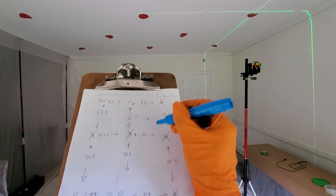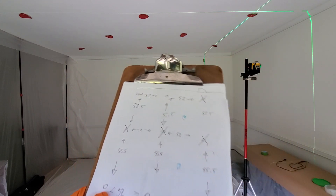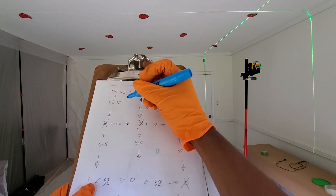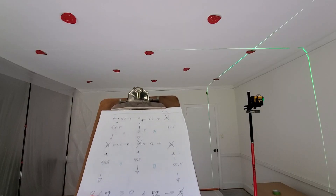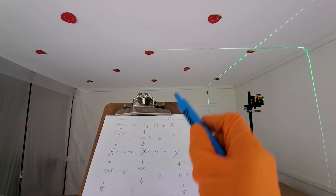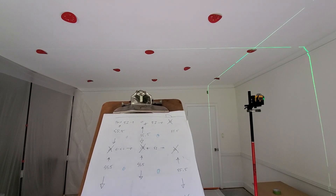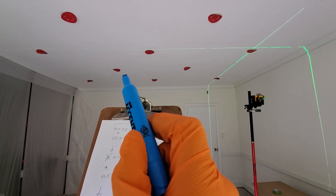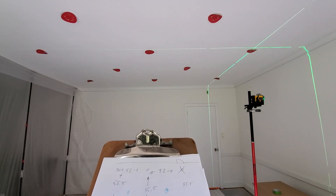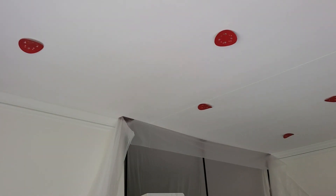Now I'm going to draw in our four additional light locations that we did not have initially, giving us a total of 13. These will be the four that we're going to have to fine-tune the most to make sure they're spaced properly. We've got the laser running in two directions now, just trying to line up along the line where the chandelier was, and we're just fine-tuning everything.